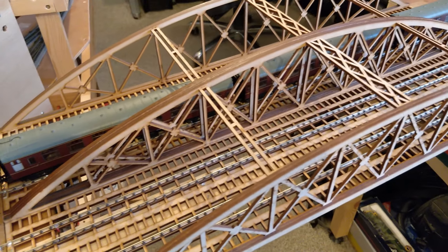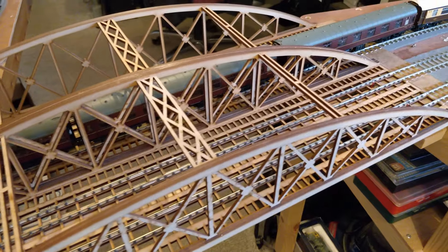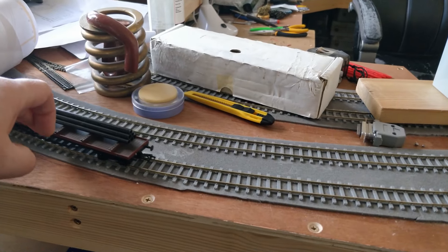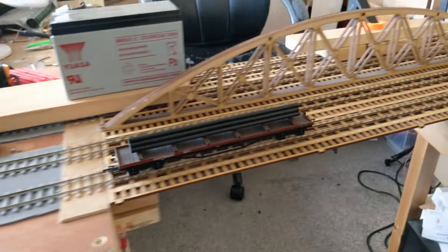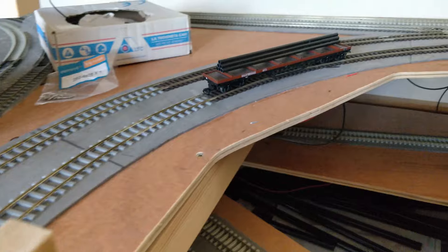Hello everyone, welcome back to my study and to Dongit's Model Railway. Recently I laid the track across this bridge, but the only testing was rolling wagons across it as it was not yet wired. Go watch this video I've linked here if you haven't seen the construction of the bridge and want to know more about it.